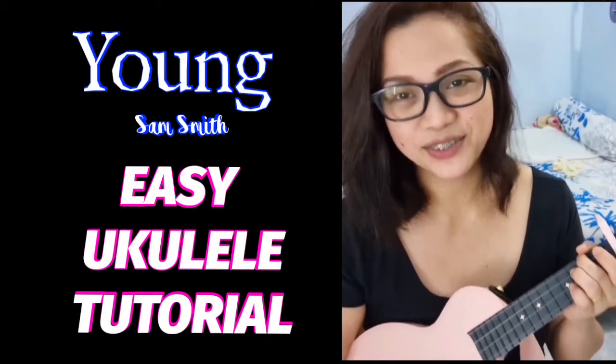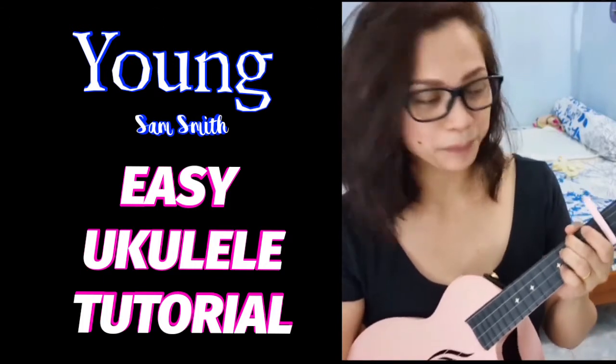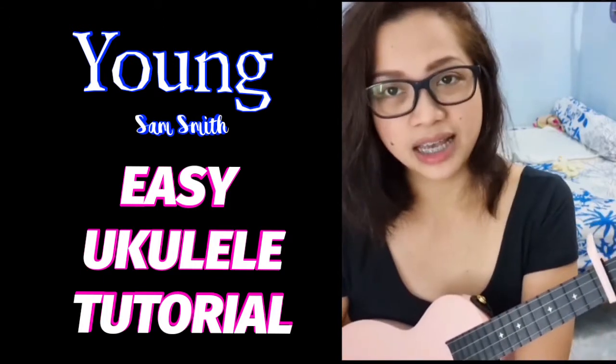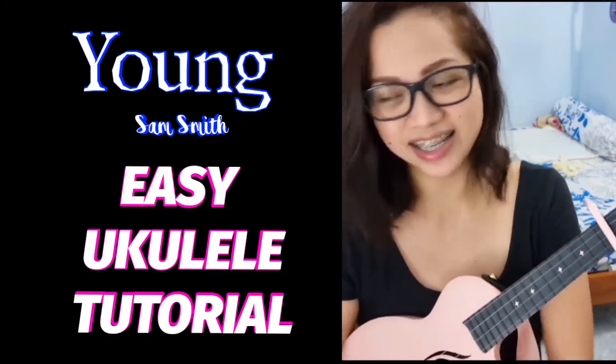Hi everyone, my name is Elaine and today I will share with you a ukulele play-along video of Sam Smith's 'Young.' Okay, let's get started.